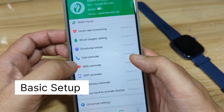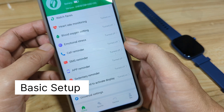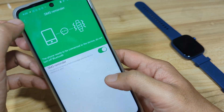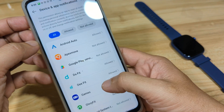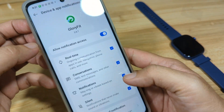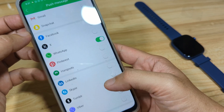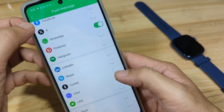Let's do the basic setup. Activate the SMS reminder — if you want to receive notifications, turn it on and allow the permission. Allow app notification access as well, then look for Glory Fit and allow it. Go back and activate notifications for the apps you want, then go back again.